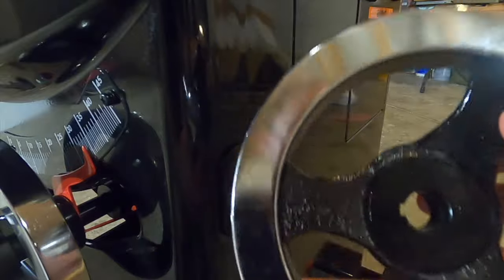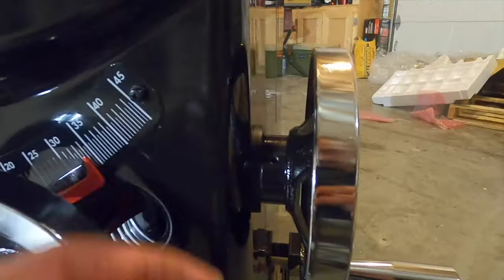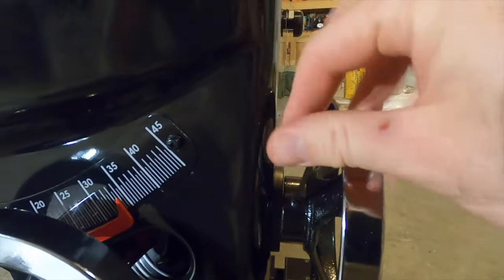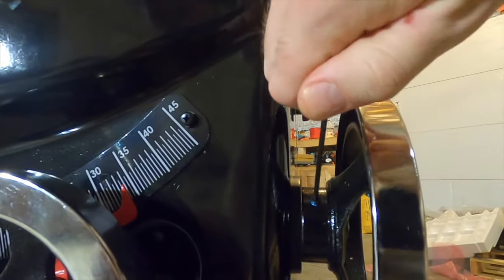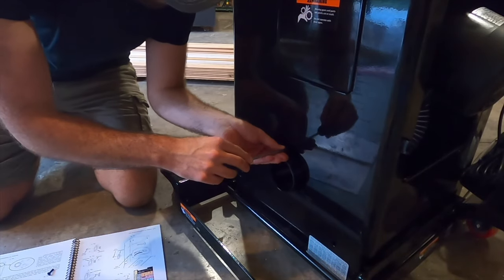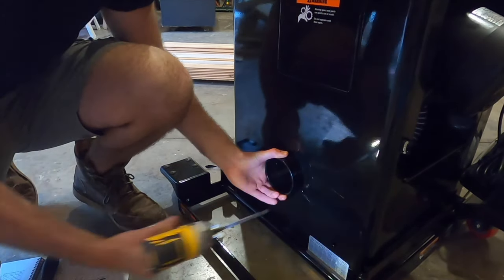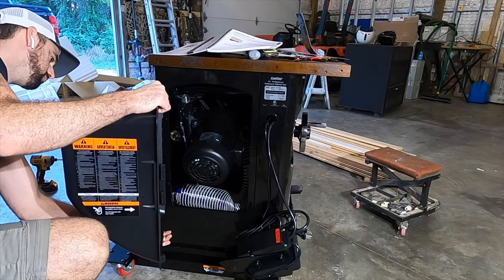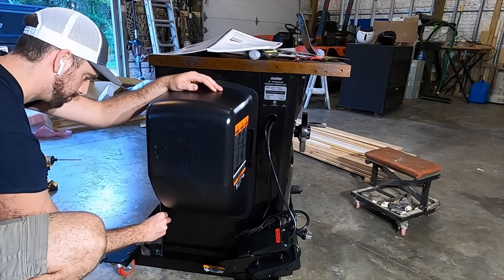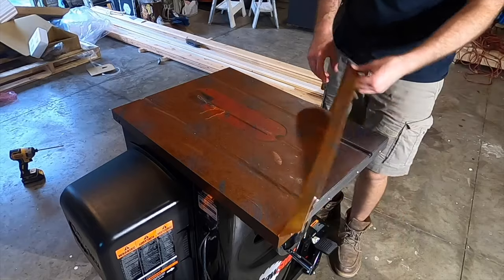With everything unpacked, I first put the wheels for the blade lift and tilt on. This little piece gets tapped in, there's a slot that the wheel lines up on directly, and then a screw clamps it into place. The wheels are solid metal, seem very high quality, and are super smooth to use. Next, the dust port pops out the back of the saw with three screws. Then the motor housing pops on the side — rather than bolts, there's a long bar that slides all the way up through the side and clamps in place. I really like this design.